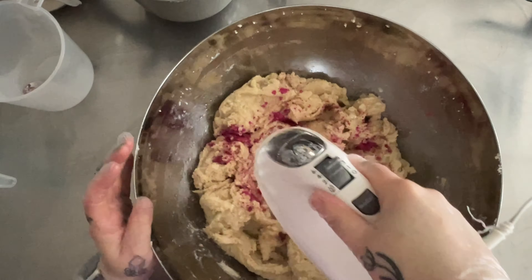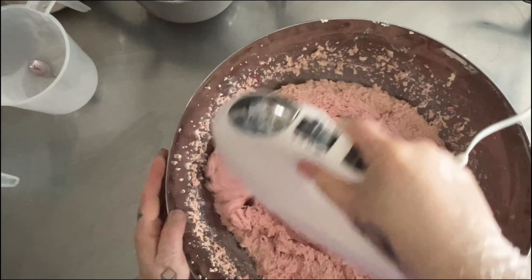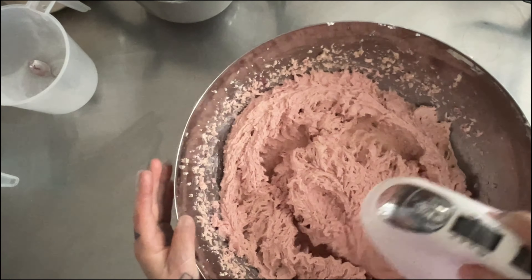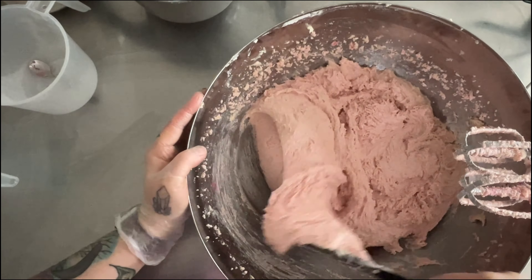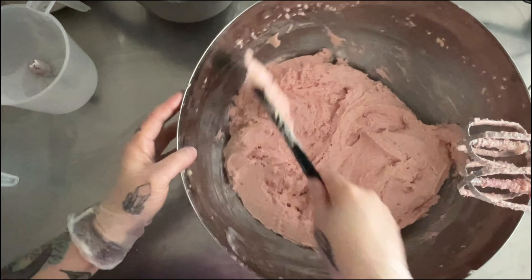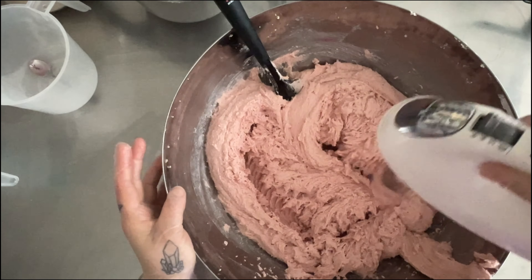When I'm blending, I'm not trying to get an airy, fluffy, whipped consistency — I just want everything to get fully incorporated. It's important to make sure to scrape down the sides from time to time because I do want to make sure that all the color is fully incorporated and that I don't have patches where there's color that's not blended in.